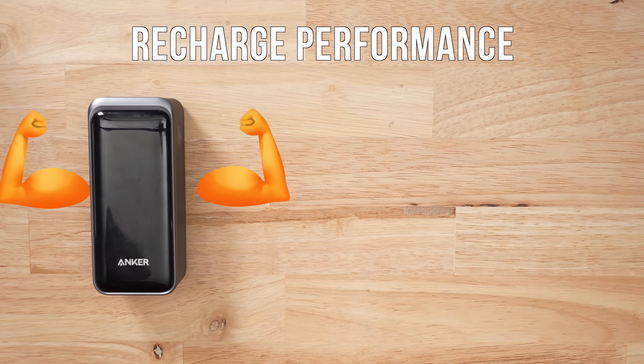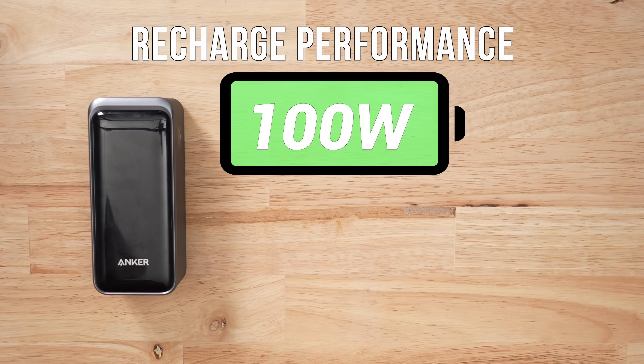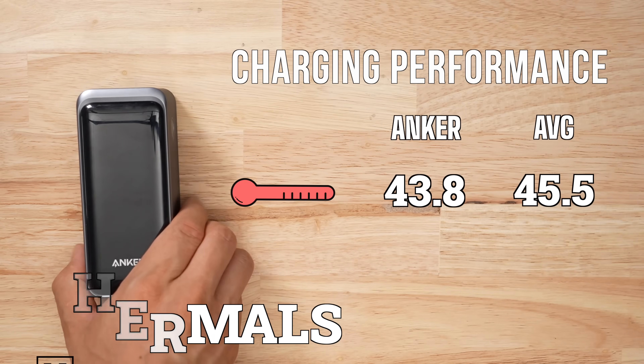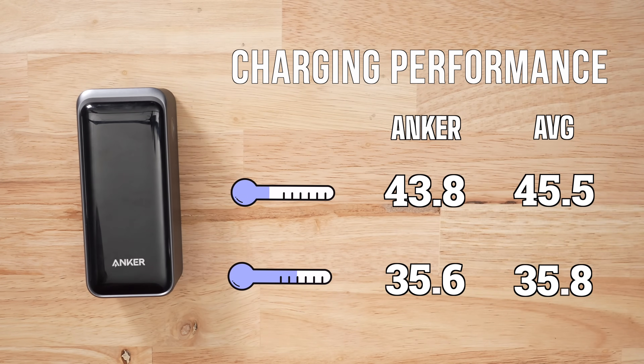When it comes to recharging, this thing is an absolute beast. It has a maximum input of 100 watts, which means this whole bank can charge in 70 minutes. The next closest competitor is 85 watts, and most of them are at 65. So being able to charge at 100 watts is huge. And despite being a 100-watt input beast, there were no issues with the thermals — which is kind of crazy.